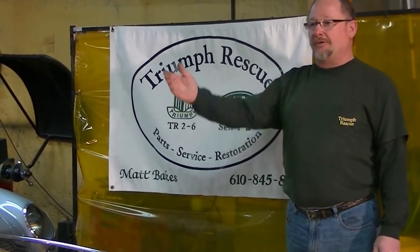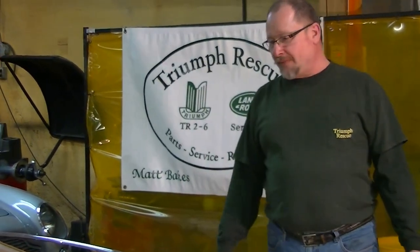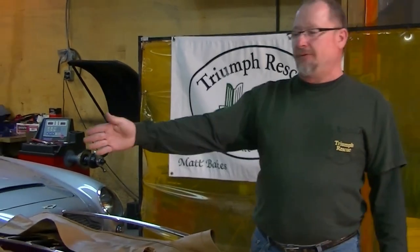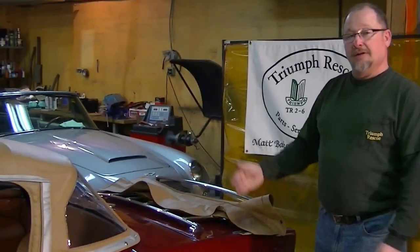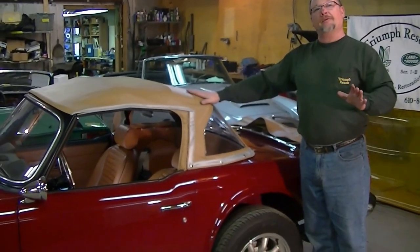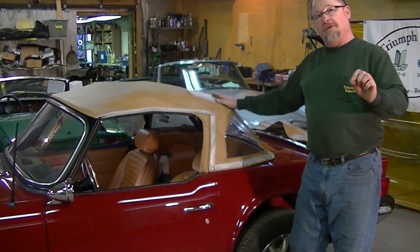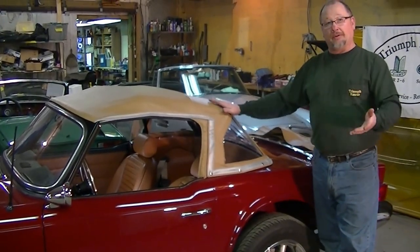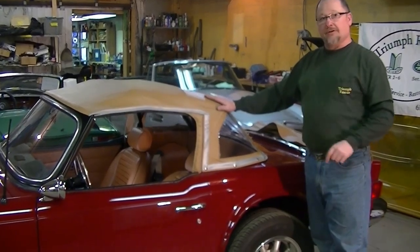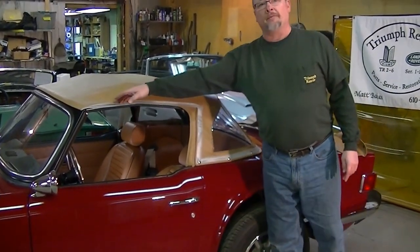Hello and welcome to Triumph Rescue, another addition to our YouTube videos on how to maintain and upkeep your Triumph or British motor car. Today we're going to talk about convertible tops. We have a beautiful 1974 Triumph TR6 here. It's got a brand new top on and we want to keep it in good shape. Our topic today is how to fold your convertible top properly and stow it so when you go to use it, it will retain its shape and keep you safe, warm and dry for years to come.